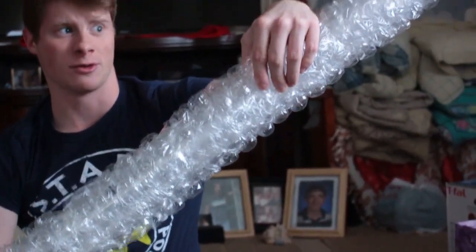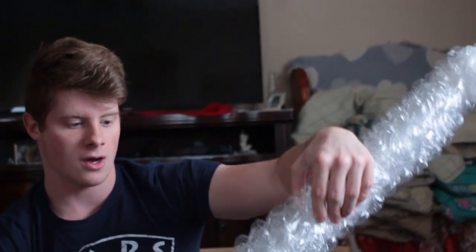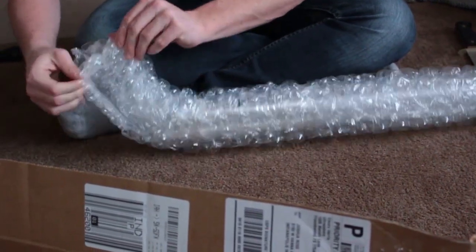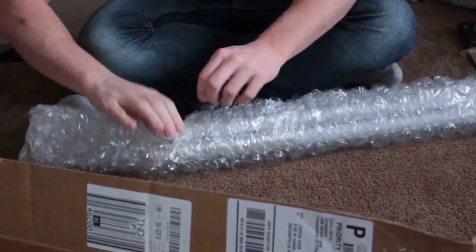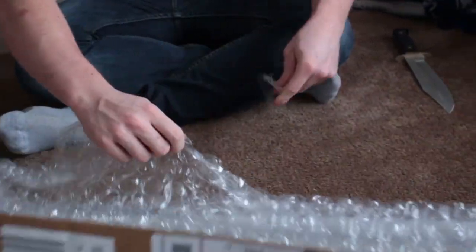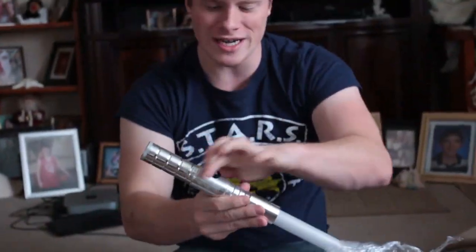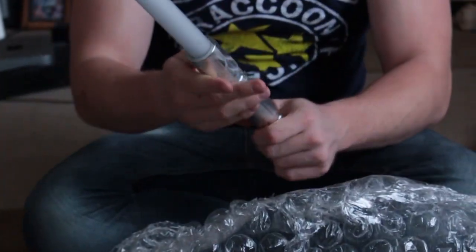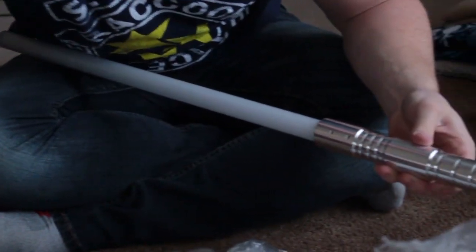So, these blades are pretty freaking long, and they already come pre-assembled. They're so pretty, and they're cold. So, this is the 24-inch blade. It's a pretty decent size — there are definitely some bigger ones out there.